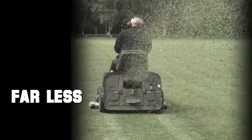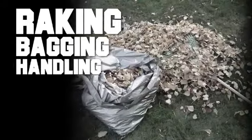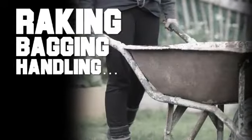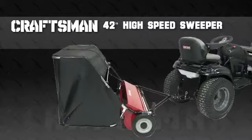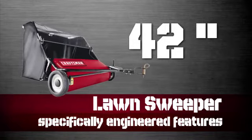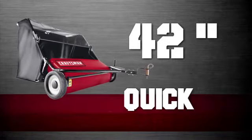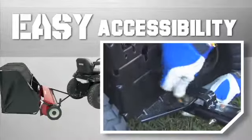Mowing your lawn is far less than half the battle — there's the raking, the bagging, and the handling. Unless, of course, you have a Craftsman 42-inch high-speed lawn sweeper attached to your riding lawn tractor. The 42-inch lawn sweeper offers several specifically engineered features to make this lawn care chore both quick and easy.